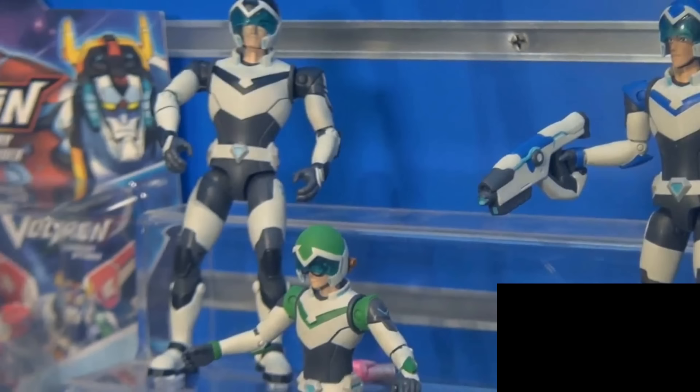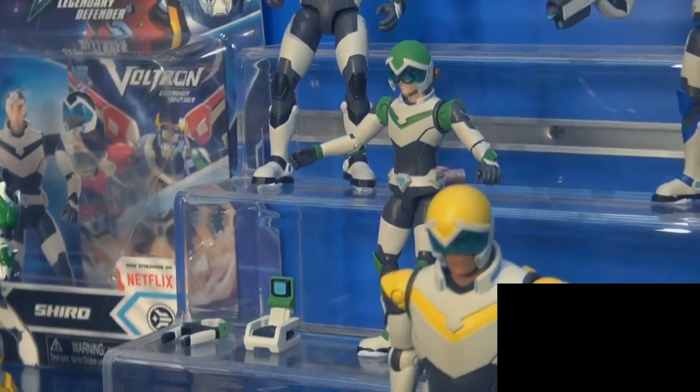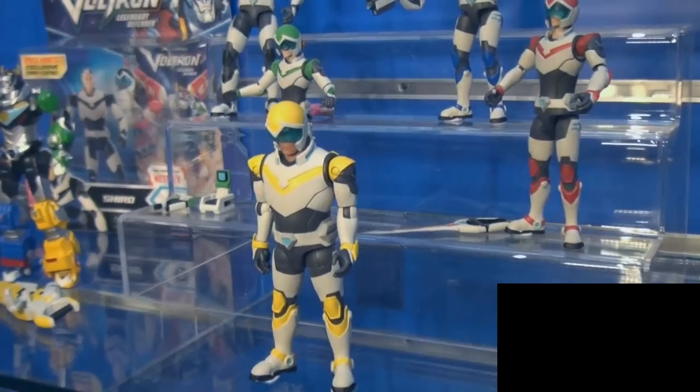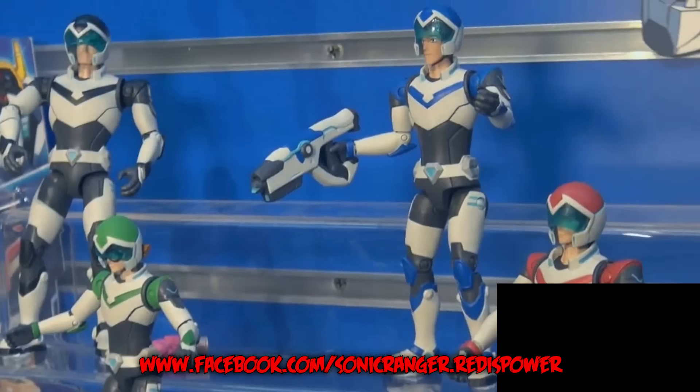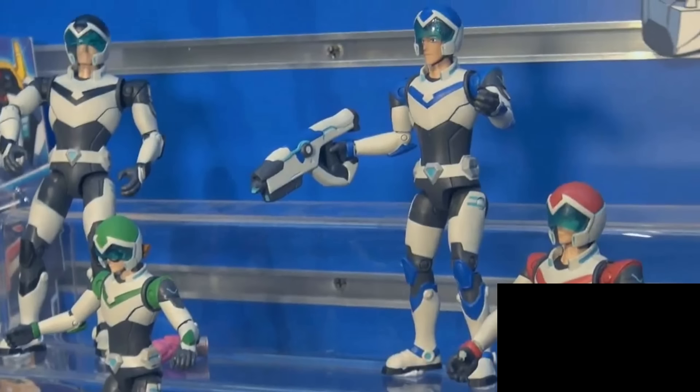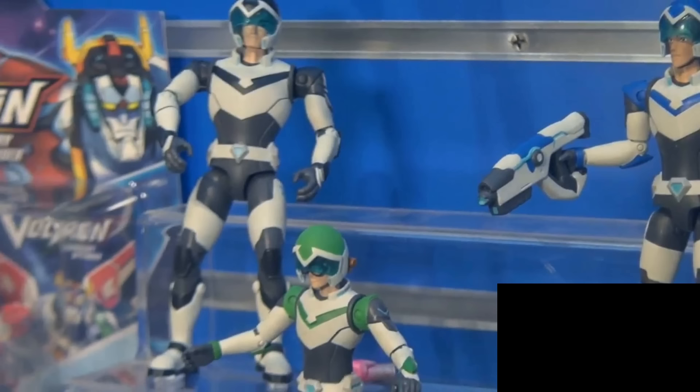If they actually have a swivel cut to allow a little more range of play at the lower portion of the leg, then it really won't make a difference when it comes to these type of hip joints — you will still get the possibility to actually display these figures in any fashion you choose. But without a swivel cut, then yeah, it's basically like Human Karai — kind of pointless. But with that said, let's talk about the other figures to come out of this series.